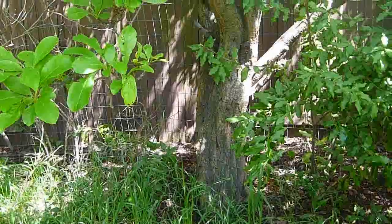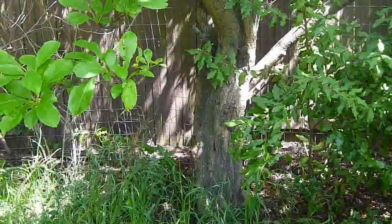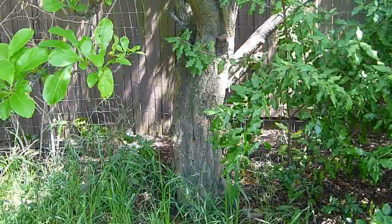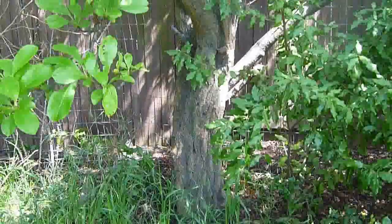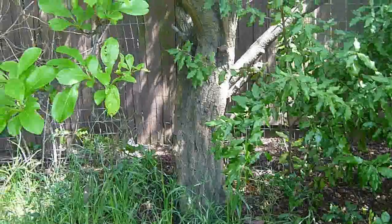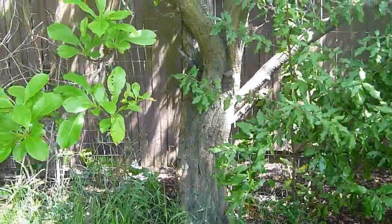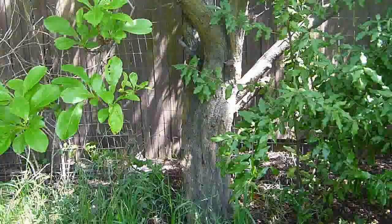Today is April 14, 2012. I'm planning on air layering my plum tree. Here it is — it's been here in the backyard for years. I don't know how old it is, but it's old. And it produces a lot of fruits every year.